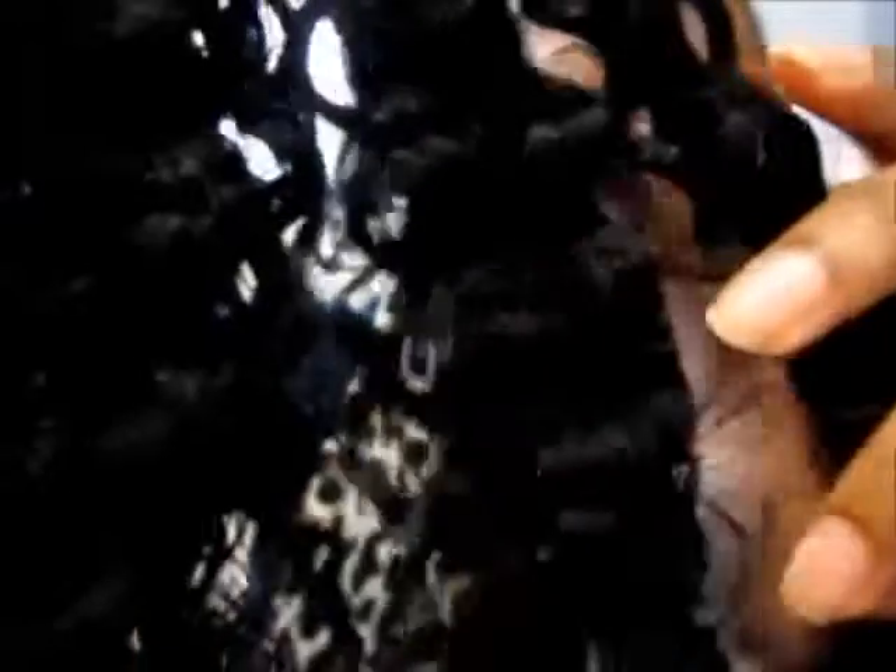I'll show you guys the texture of the hair. If you can see, it's a slight wave. And this camera is just horrible. But if you guys can see that, that is the hair. I will definitely post pictures so you guys can see everything a lot better.